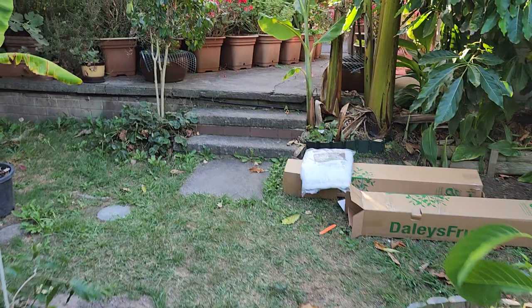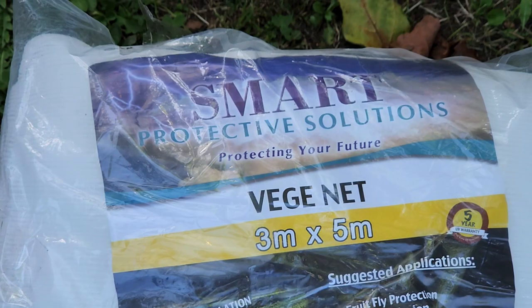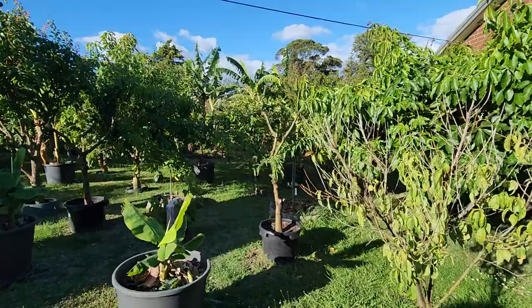And I also got a fruit fly net from Dailies. It says veggie net but it'll fit over a tree as well — one of the smaller trees.